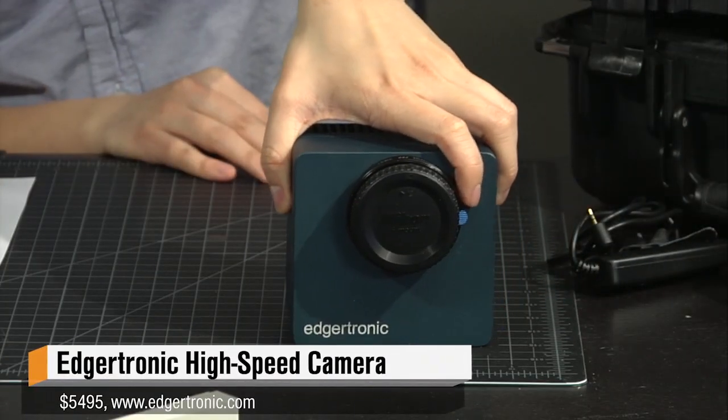Norm, we've been testing the Agritronic. Yes, this is a $5,000 high-speed camera launched on Kickstarter.